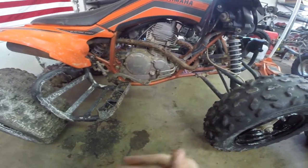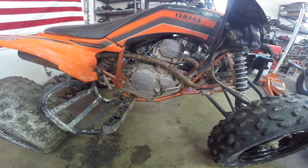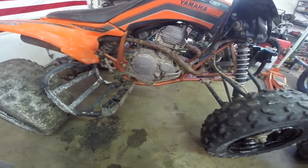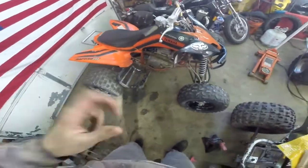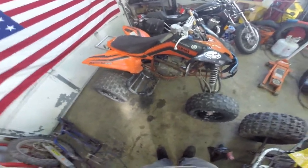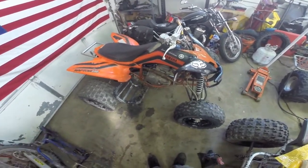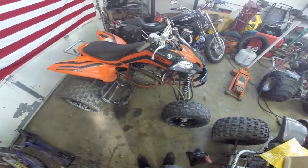We're going to do some other minor maintenance items — we have to jet it. The previous owner didn't finish his build at all, so we're going to finish that up. It's not a very large quad, about the size of a Blaster. Apparently the 250 will keep up with 300 EXs and actually beat the older 350 Raptors, so we're expecting some good power out of this 300 big bore. We'll see how it runs.